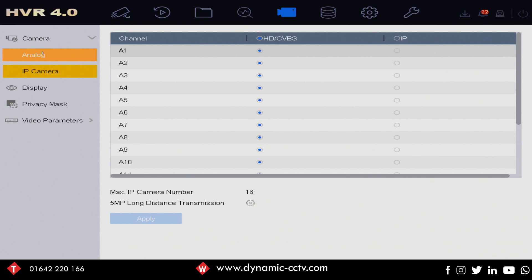Now the unit's rebooted, we can go back into the camera menu at the top and back into the analog camera option. We can now see that our IP camera quota has gone up from 8 channels originally to 16 — so in a sense doubled the amount of available IP cameras.